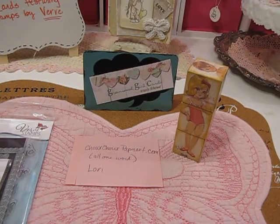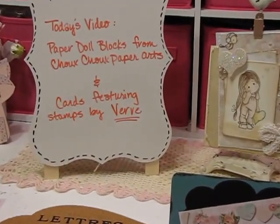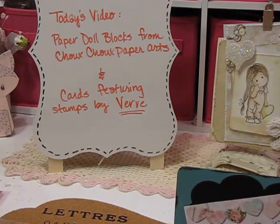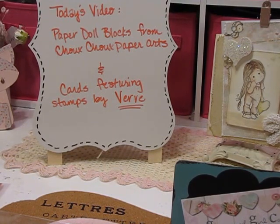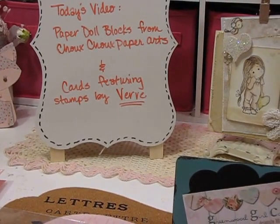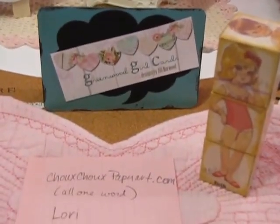Hi everyone, this is Jill and I'm here tonight to share a couple of things I've made — one I made recently and one I made a long time ago. The first thing is some paper doll blocks inspired by Lori Harrison, who has a website called choochoopaperarts.com. The second thing I'll share is some cards featuring a stamp set by Verve. Let's go ahead and get started.